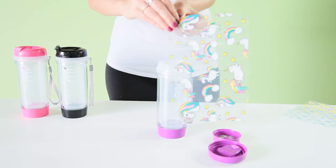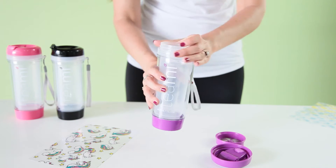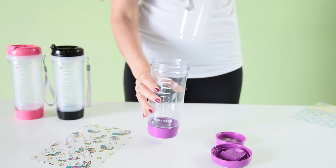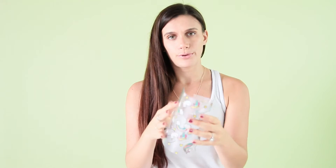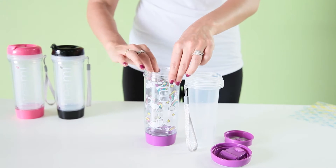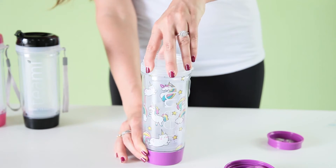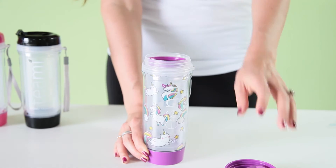So here are the steps. You take your unicorn insert, and then you take off the protective plastic layer, and then all you do is you separate the two layers of the tumbler. You take your insert, put it in a little circle, and you just place it in your tumbler like this in the outer shell. Then you take the inner tube and you put it right here in your tumbler. Screw it on.